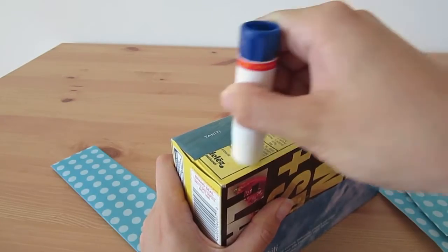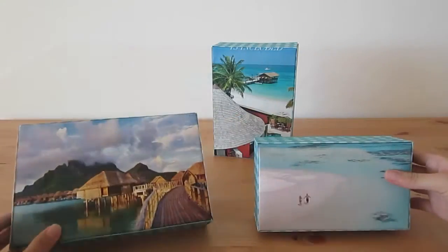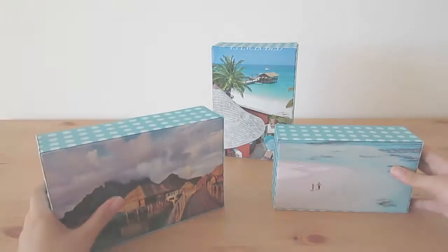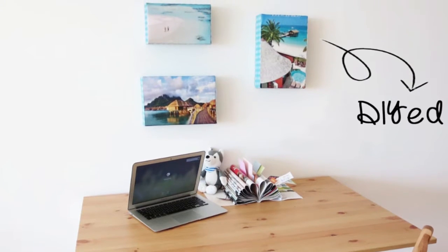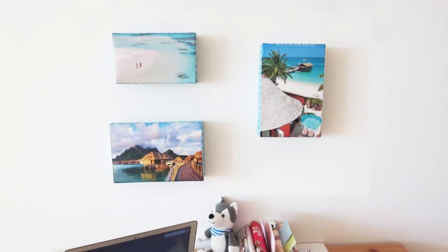Do the same thing to the other three sides as well, and you are done! I think the patterned border ties together multiple images well and gives them a common seam. Simply glue them to the wall using some double-sided tape!